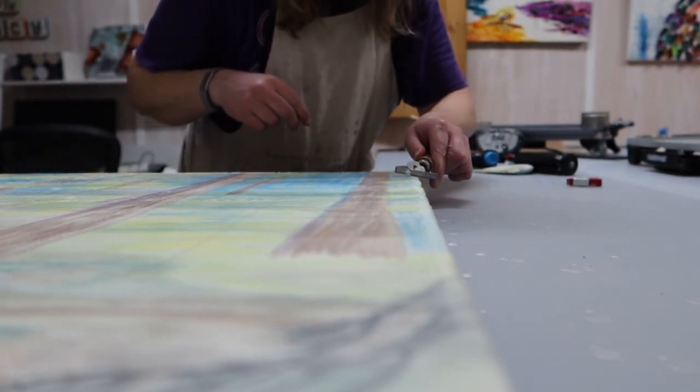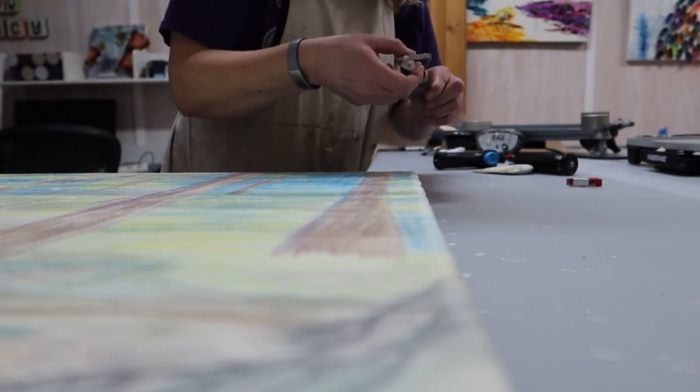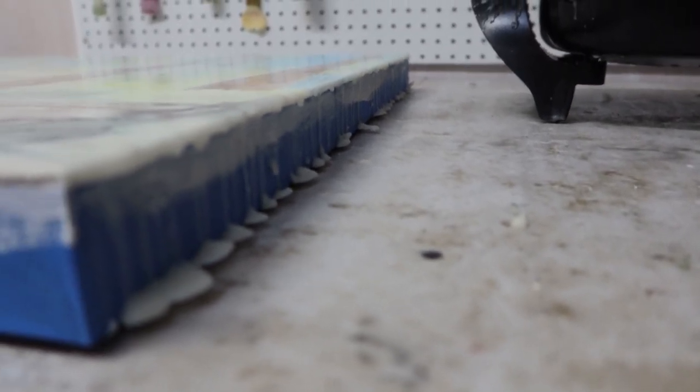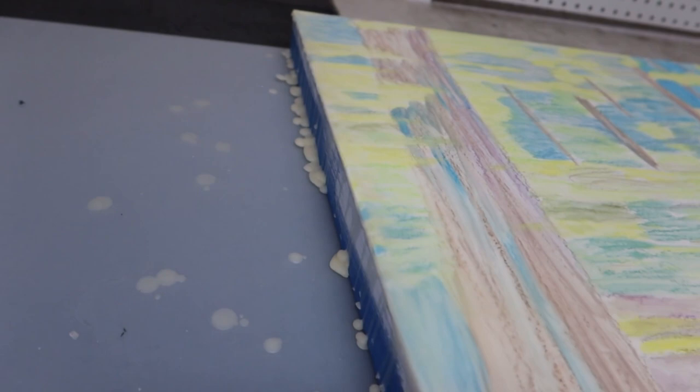I spent some time scraping back a few areas — especially on the edges, they tend to build up a little extra wax. Anyways, I'm going to leave you here and I'll probably pick you back up tomorrow to actually start putting some color and paint down on this.